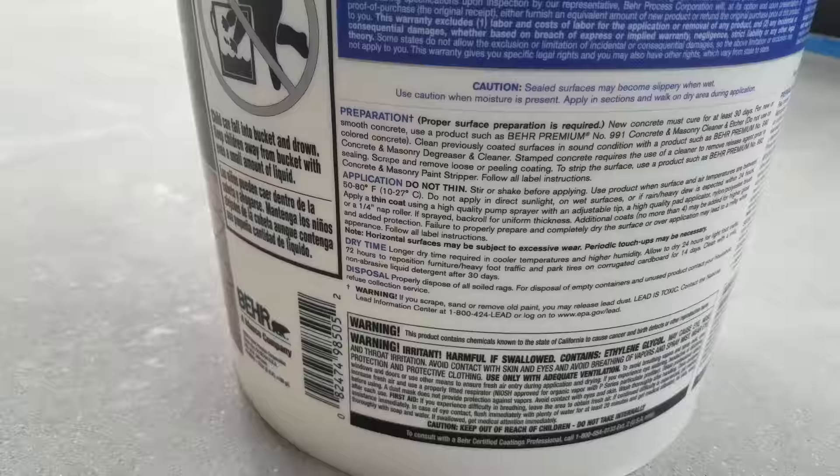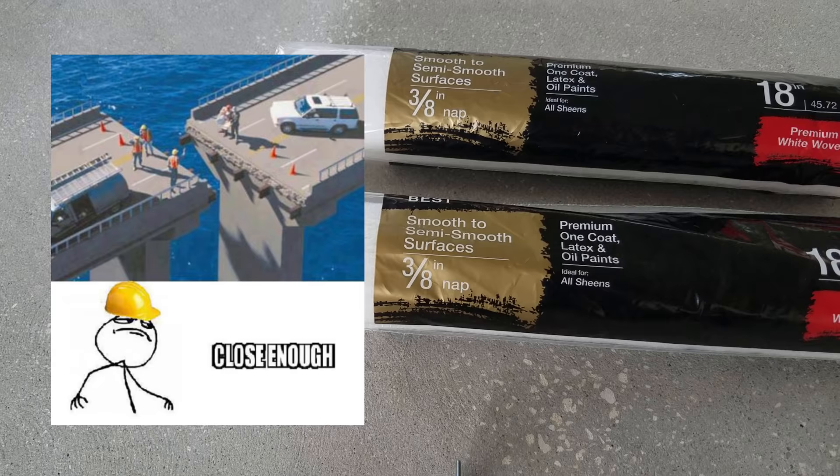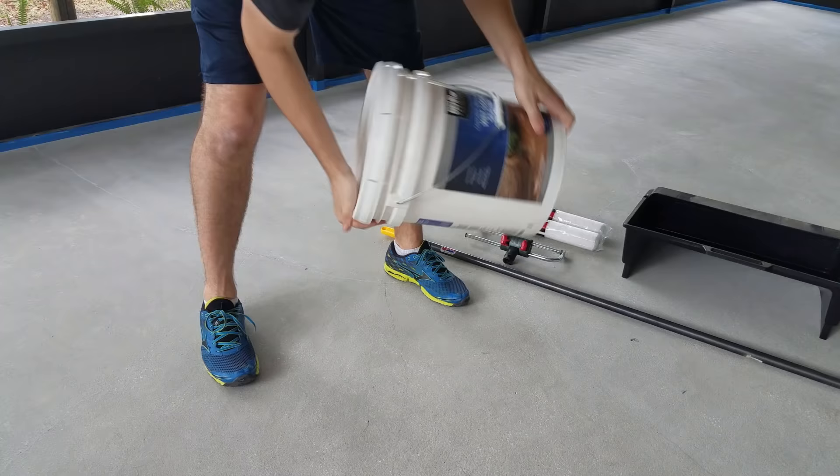The directions call for using rollers with a quarter-inch nap, but the closest thing my Home Depot had was three-eighths inch. Three-eighths inch is close enough to quarter-inch, and either way it didn't seem to be a problem. Also, shake well before using, as with anything that could have been sitting on the shelf at Home Depot for an unknown length of time.